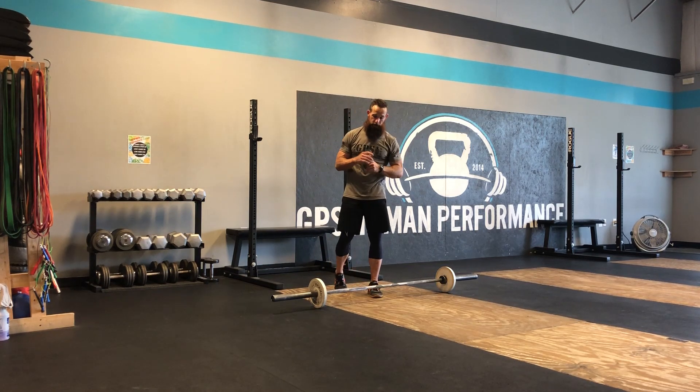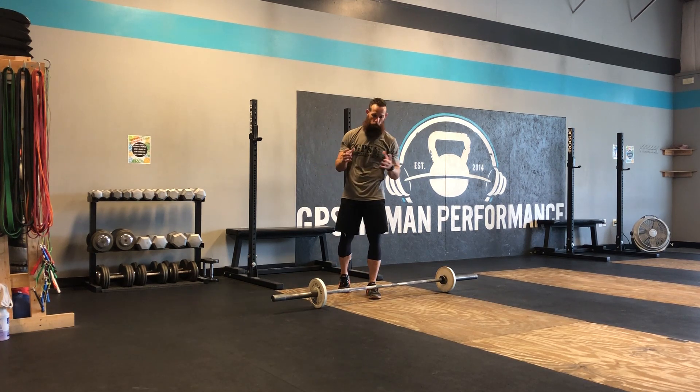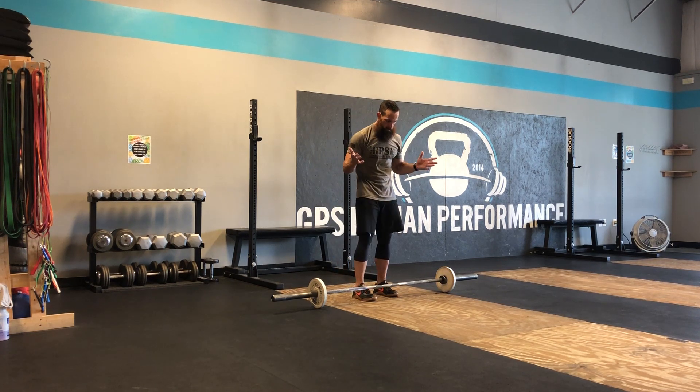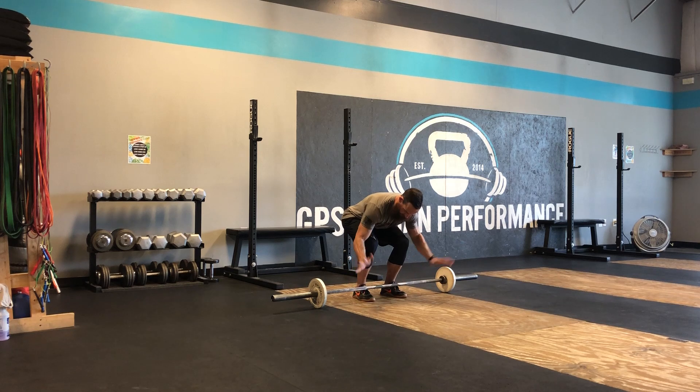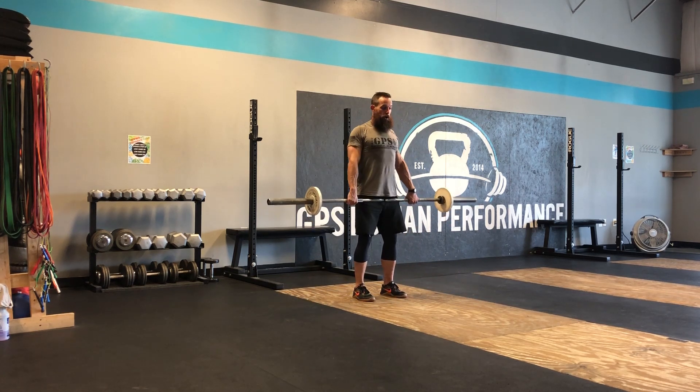I wanted to show you a lower body exercise — it is going to be a barbell single leg Romanian deadlift, or RDL for short. You're gonna need a barbell with a little bit of weight on it. I'm gonna bend over and pick it up like a good deadlift, using an overhand grip, and standing tall with it.